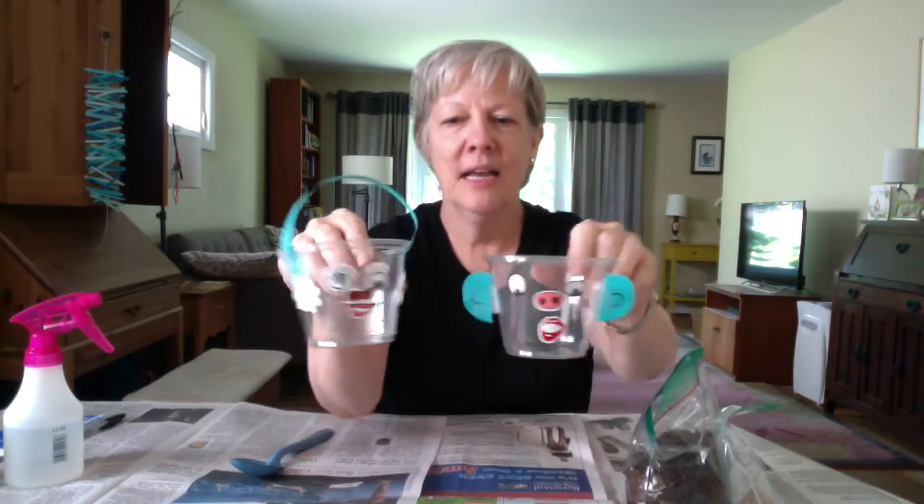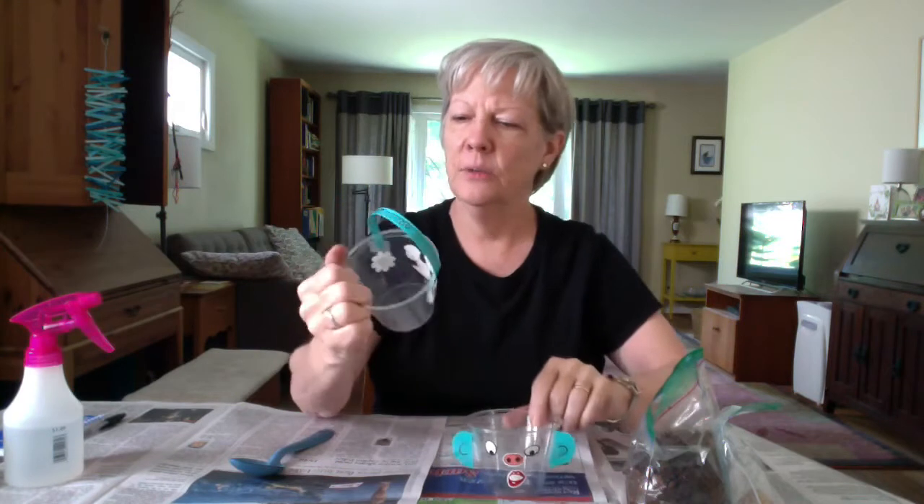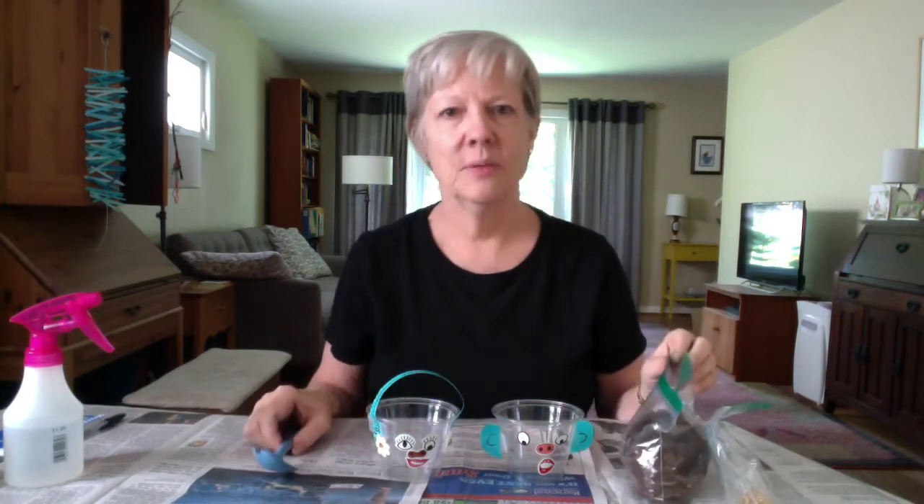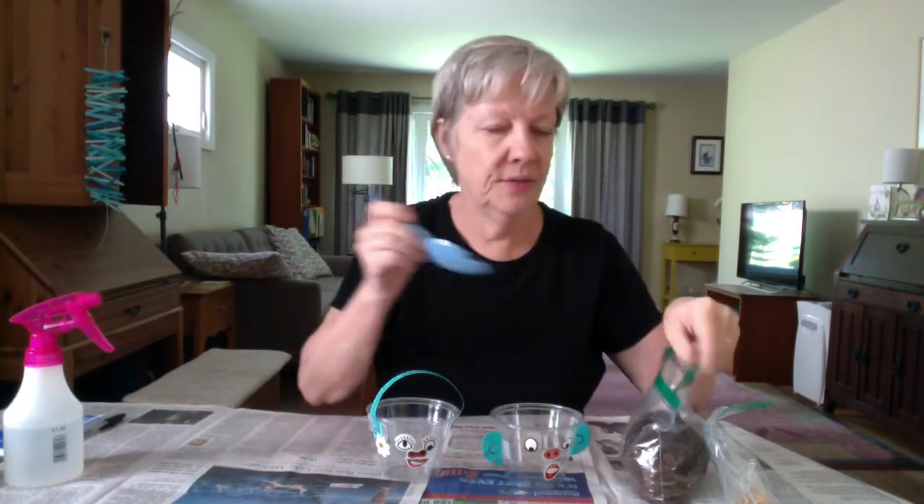So I decorated the cups. Can you see the faces? This one is wearing headphones — it's a piece of paper taped right on there — and this one has special ears. I had a little fun, and you should have fun too! Now what you're going to do is fill the cups with soil, filling it pretty close to the top but leaving room for the seeds and then the soil on top. I'm going to fill them up.